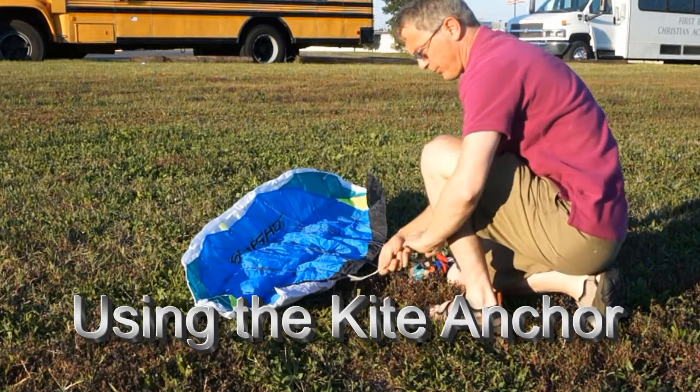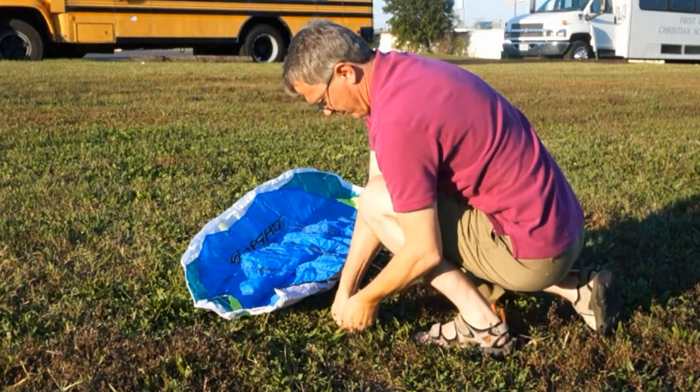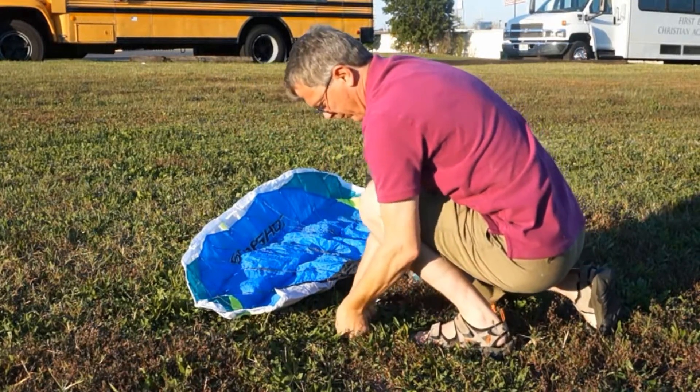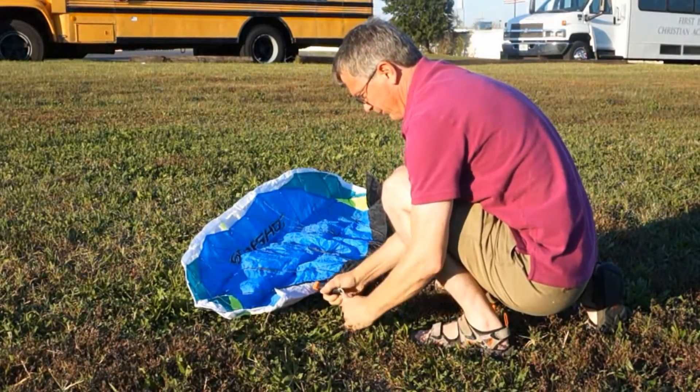On a windy day, it can be tricky to get your parafoil kite off the ground. To use the kite anchor, first you drive the wire end into the ground as far as it'll go. This ground's pretty hard. Then clip the clamp end right at the very edge of the kite.